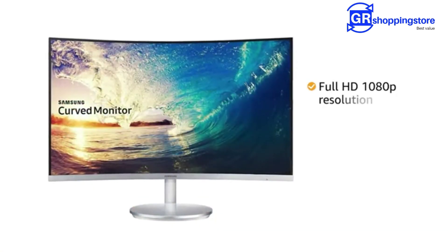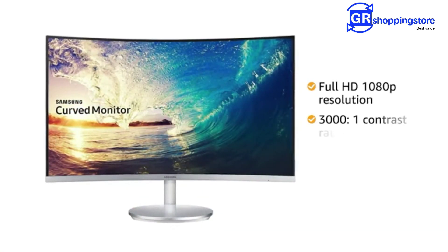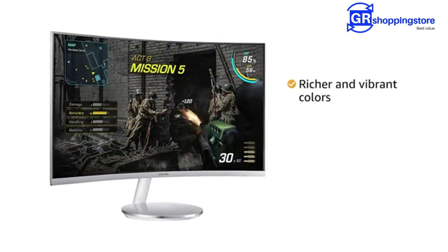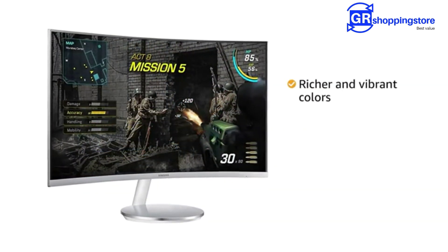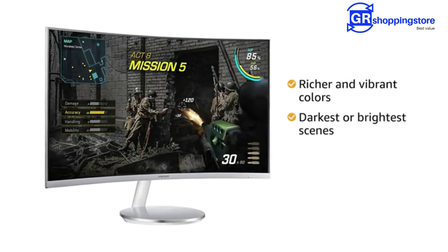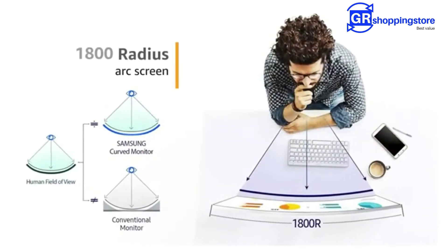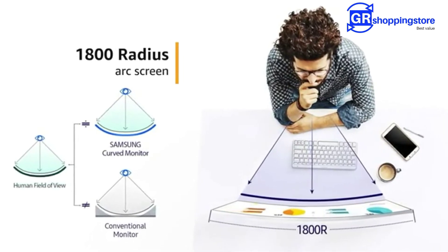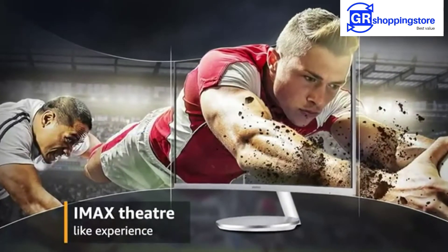The monitor comes with Full HD 1080p resolution and best-in-class 3000:1 contrast ratio that provides richer, more vibrant colors, allowing you to see clearly even in the darkest or brightest scenes. The 1800R radius of arc screen produces a deeper screen curve for a truly immersive IMAX theater-like experience.